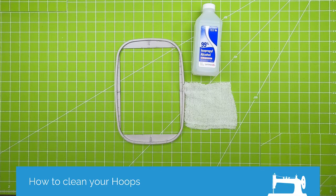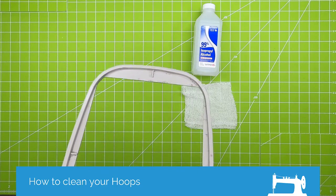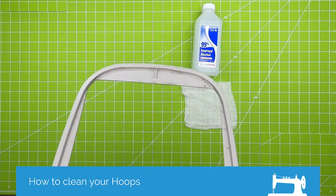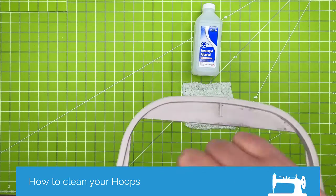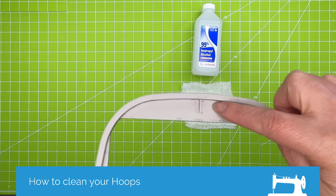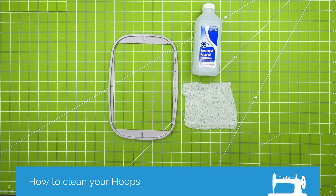Hi all, it's PJ with Montevilla Sewing Centers. This video segment is on cleaning your hoops. I've got a slightly dirty hoop here, and I'm going to try to pull this up to the camera so that you can see — there's just kind of some residue in here.